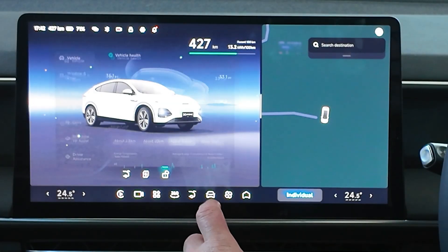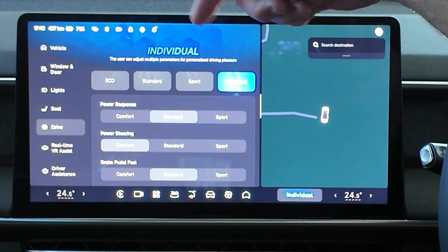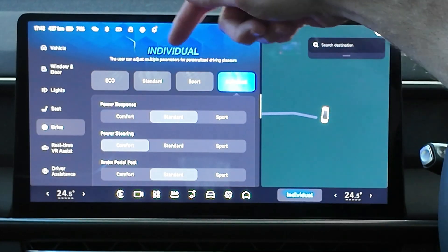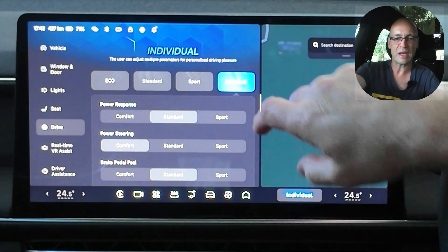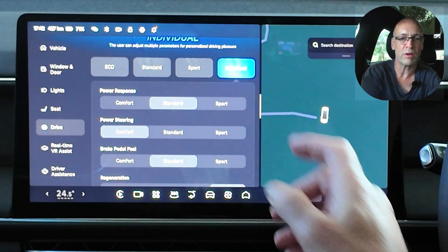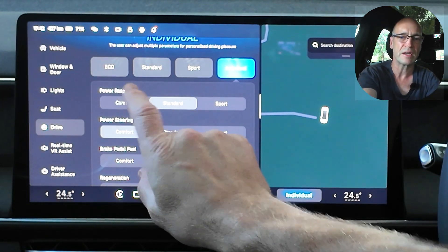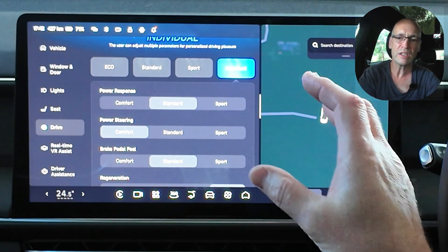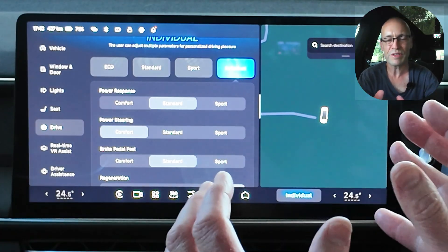One of the things you might want to do when you first get your Xpeng G6 is to customize the way in which the driving dynamics behave. So let's go into settings here and if we look at drive, one of the options you'll see is that there are some pre-determined settings, and if you choose one of those, all of these individual aspects of driving dynamics will change according to that pre-defined setting.